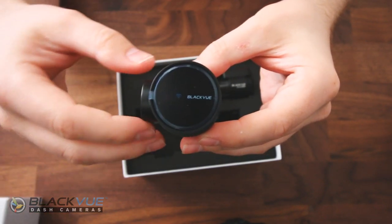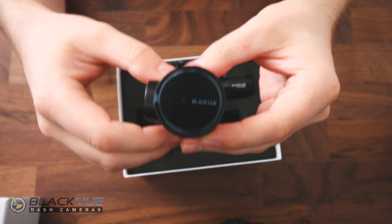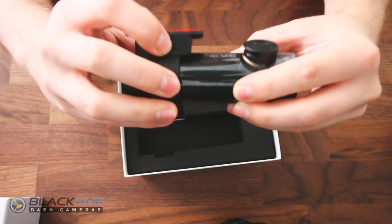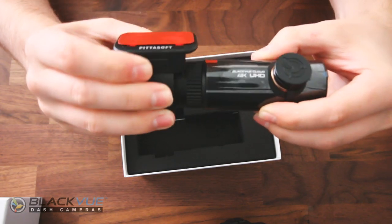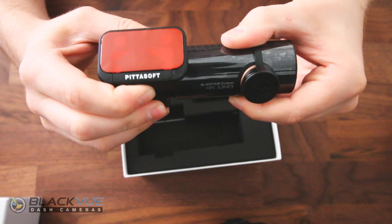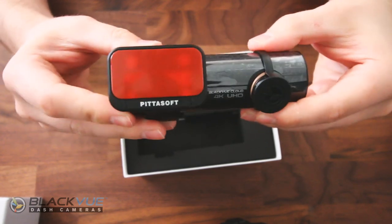The WiFi indicator light will glow blue when the camera is running or connected to WiFi on your phone. As with all of the BlackVue cameras, you've got your mounting ring that slides off on the back, which reveals the WiFi password that you're going to need when you connect this to your phone.